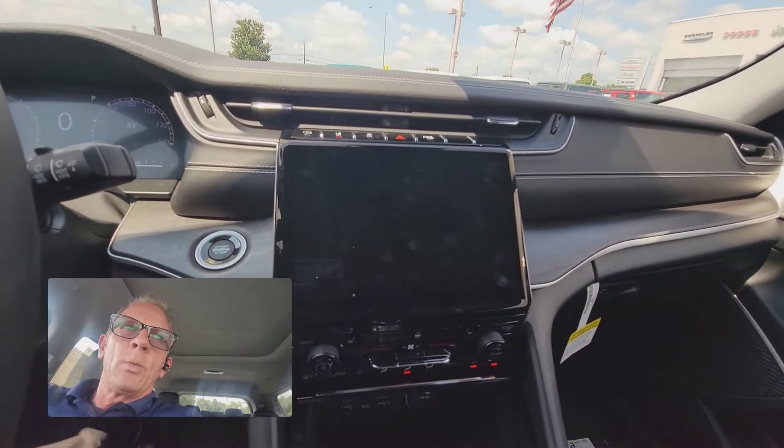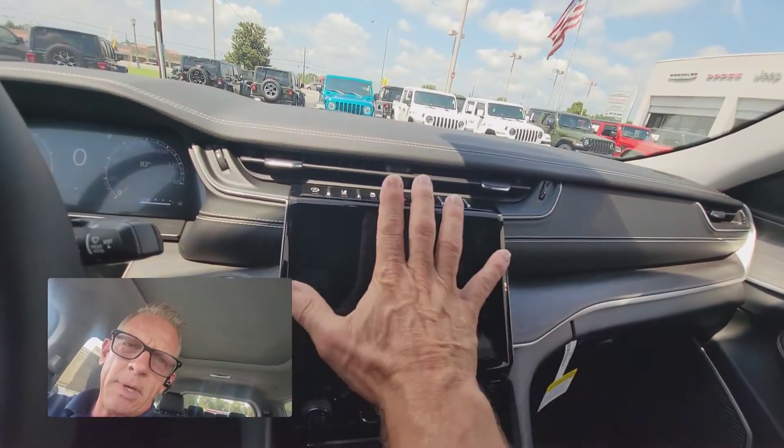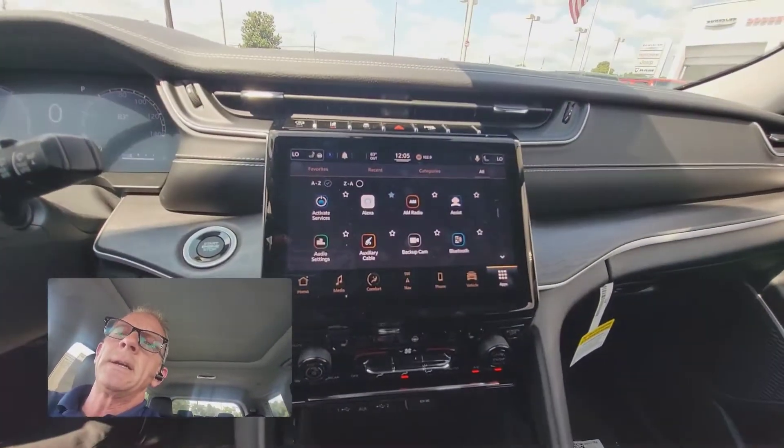I'm in a brand new 2021 Grand Cherokee L. This is a Limited, but it has a fifth generation 8.4 inch screen. I'm going to turn it on — it's running right now, I just cranked it up.